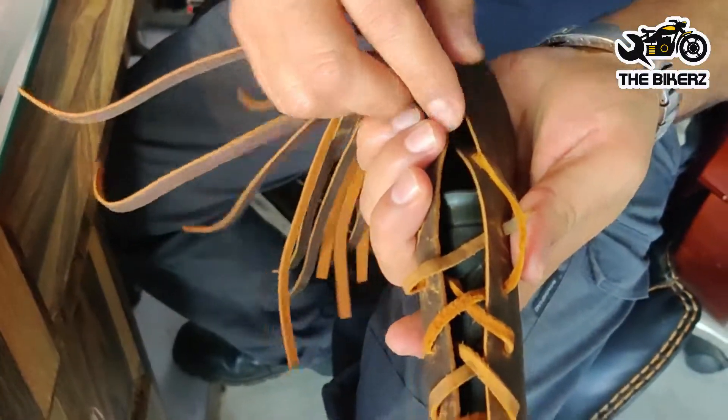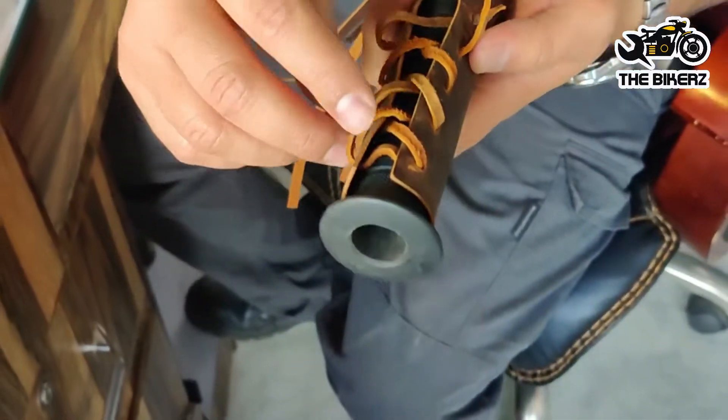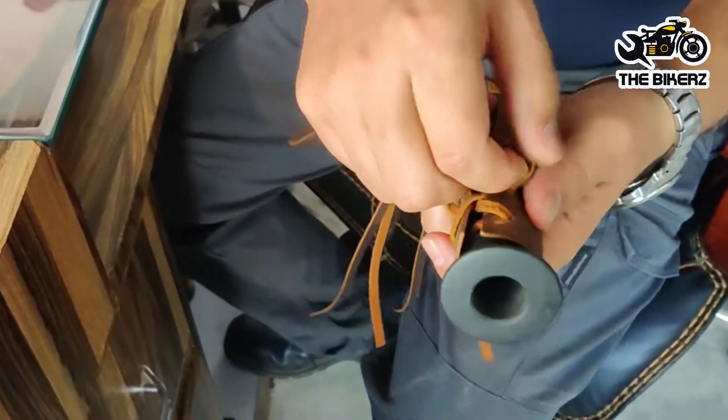As you can see, the tassels have mounted the grip. Now what you have to do is just tighten them the way you tighten your shoelaces.